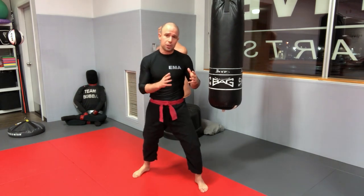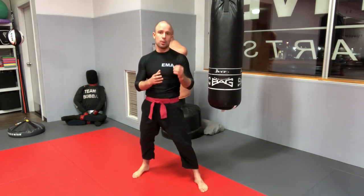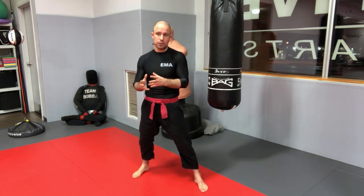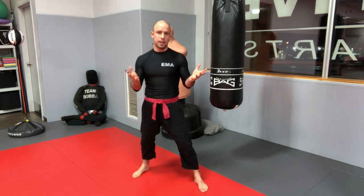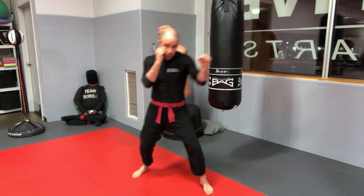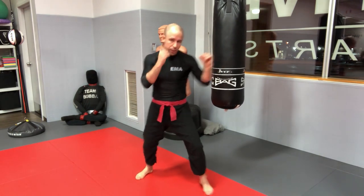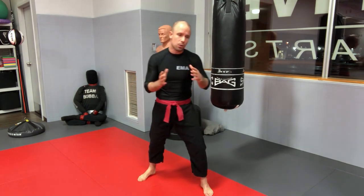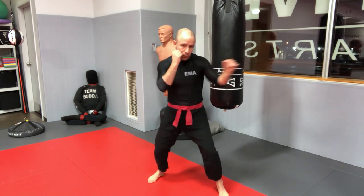Some may say loading the jab gives away a tell and reduces speed — and yes, the jab typically relies on speed — but going back to the power principle, you want beginners to develop power in each punch first, then work on speed and subtlety later. Putting a little weight on the back leg before transferring forward is helpful. Even top-level fighters do this unconsciously. Start by exaggerating the movement; when done faster in real life, the load is subtle.